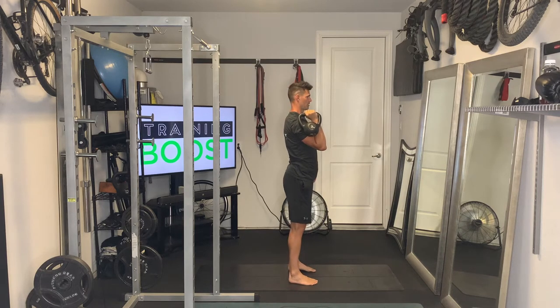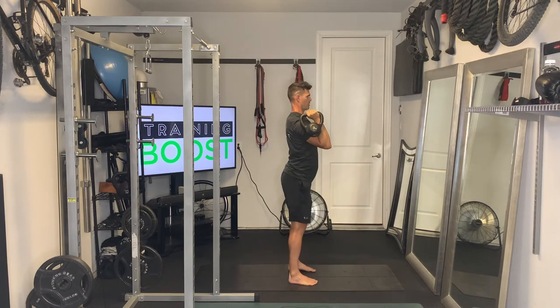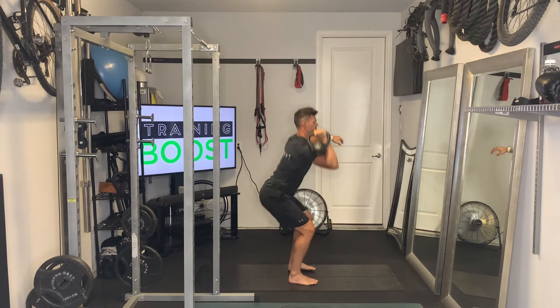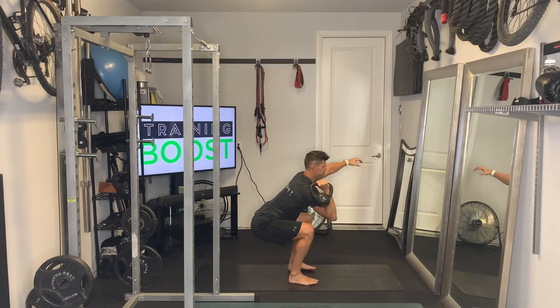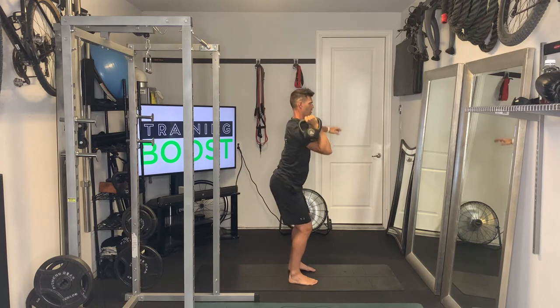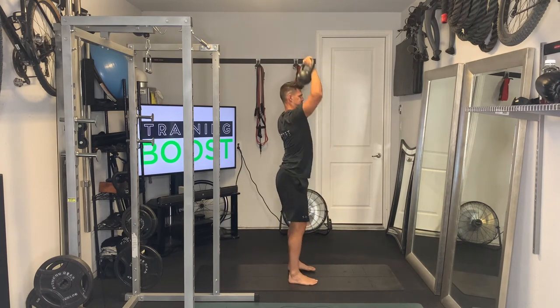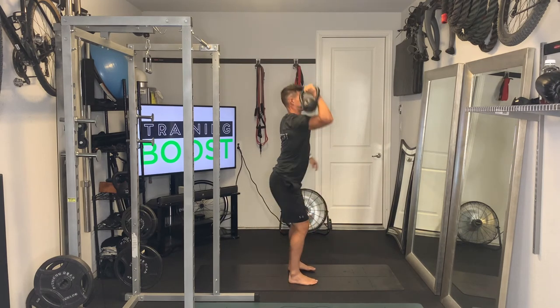Then start your press — the bell starts on the outside of the shoulder with the hand facing in, and you're going to turn that hand away and extend that arm all the way straight, driving up and through with the shoulder. I like to use my non-working arm as a counterbalance, so you can put that arm wherever you like. You'll just do the prescribed number of repetitions on each side.